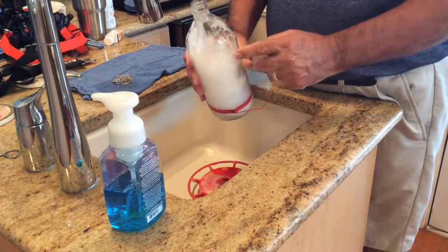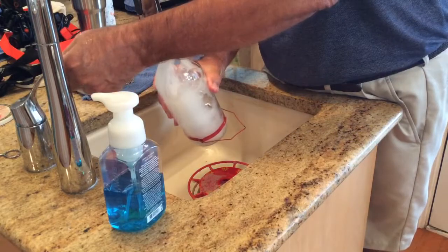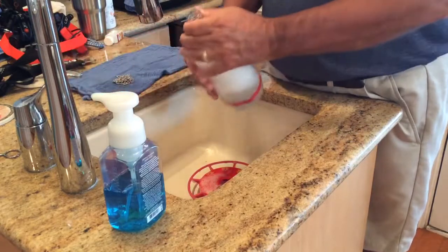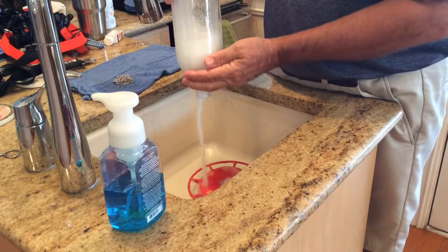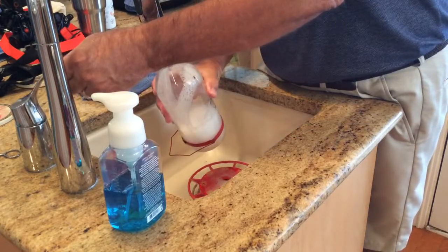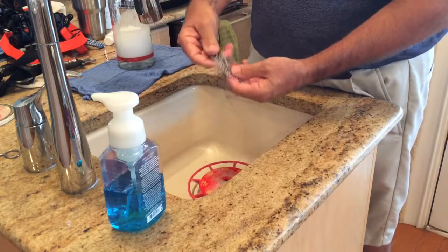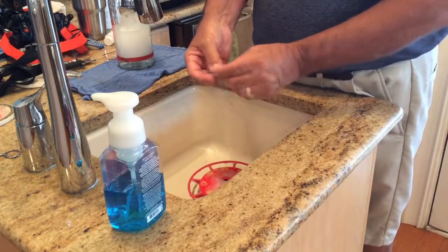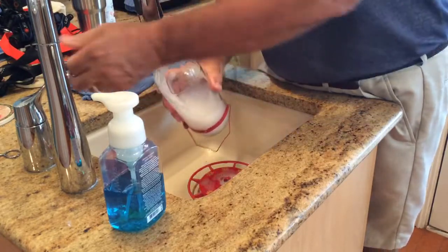There's not going to be any gunk in there, no mold, nothing. It'll be absolutely just looking like crystal. It's important to keep your feeders clean — you want your birds to be safe. Put some bead chain in there and you're going to get some good mechanical agitation; you're going to get the entire inside of that feeder just absolutely clean.